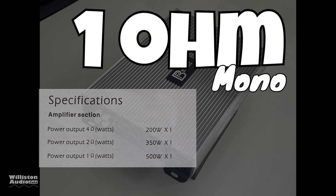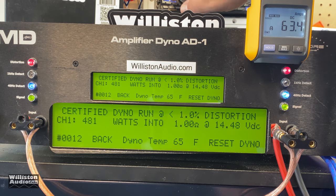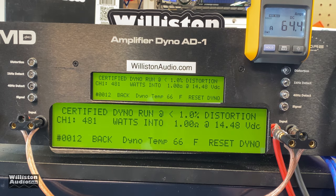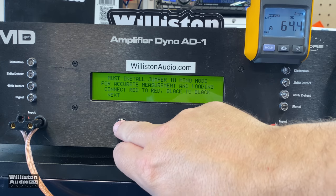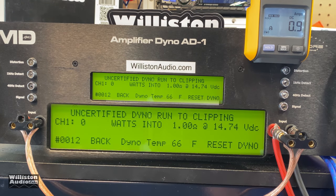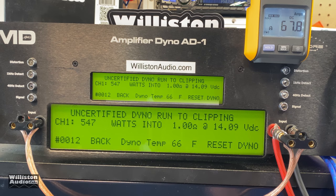Next up: 1 ohm mono, rated 500 watts. The certified test gives 481 watts at 14.48 volts — so close but not quite. Since many amplifiers are tested to the clipping point and this is a budget amp, we'll count the uncertified result — and yes, we get 500 watts quite easily: 547 watts at 14.09 volts.